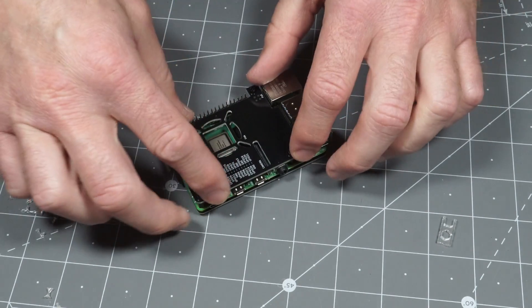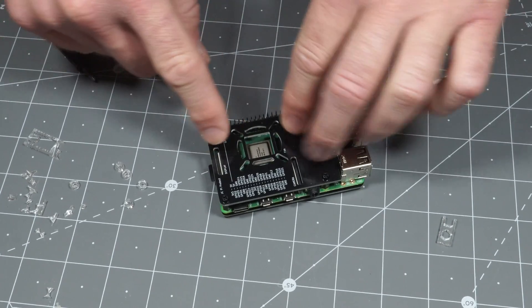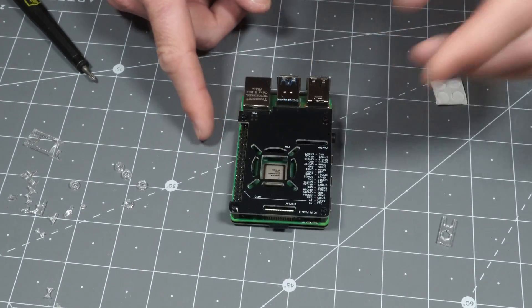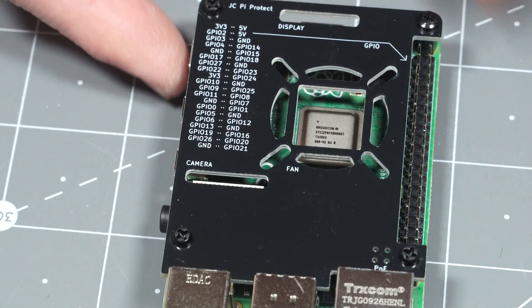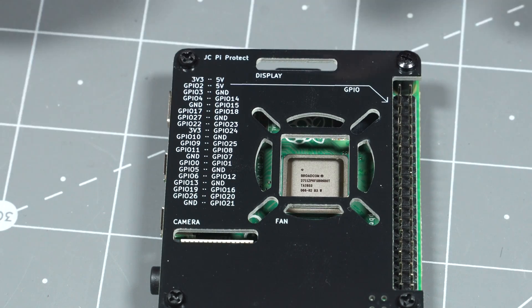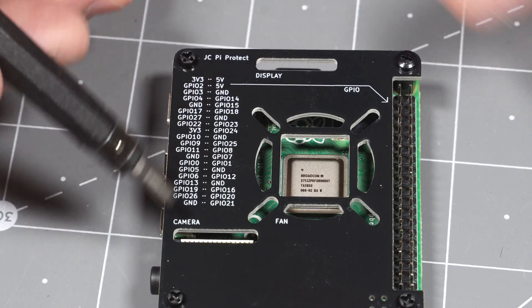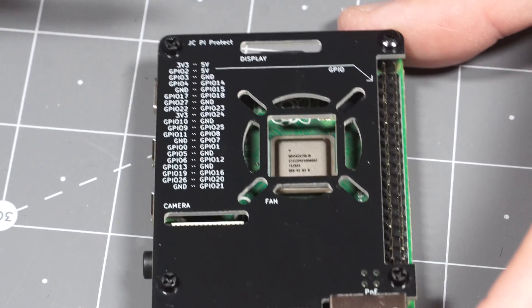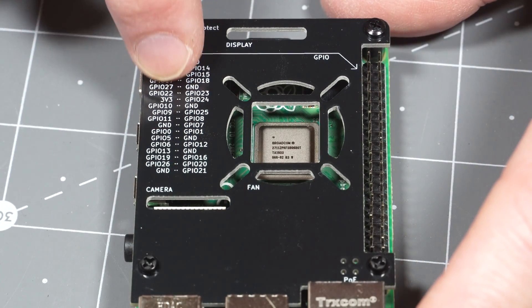With that done, you've got a nice Pi case, and this is extremely strong. PCB material is really incredible. And the one thing that's really neat about this — if we zoom in here — you've got all the GPIO pins labeled. So if you're like, where does 3.3 volts go? 3.3 volts goes there. 5 volts is there, second 5 volts is there, ground under that, GPIO, et cetera. There's room for the fan so you can cool your Pi if needed. I found that to be a very useful accommodation.